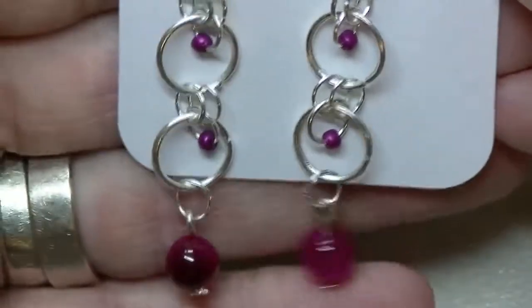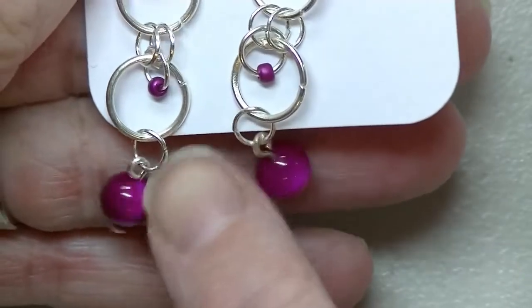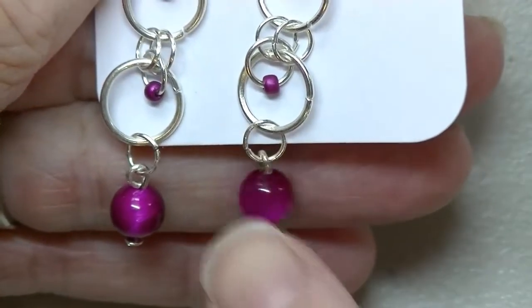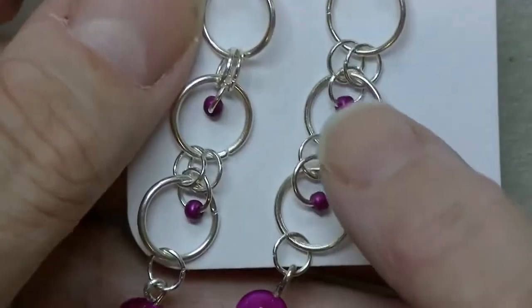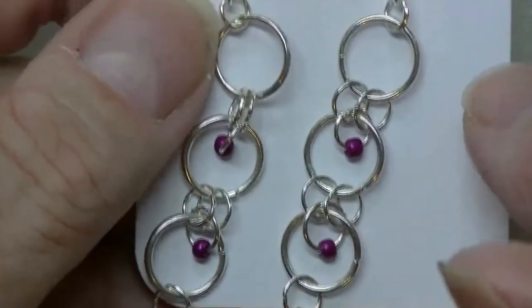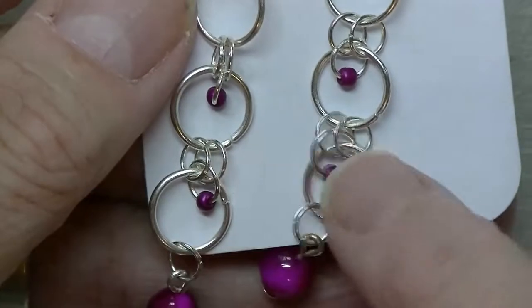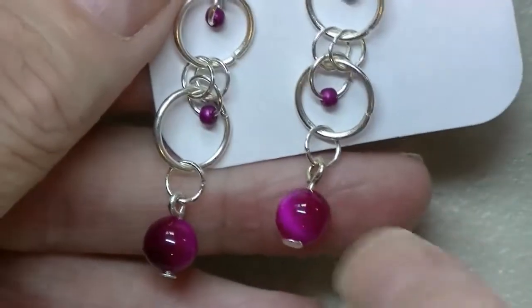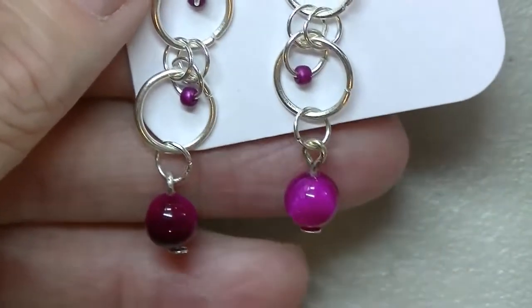Then I've got these ones — these have the cat's eye, purple cat's eye. It's more of a pinky purple, and then purple seed beads to go with them. It's got a little chain mail going on. Isn't that gorgeous? Look at the flash on that — so pretty.